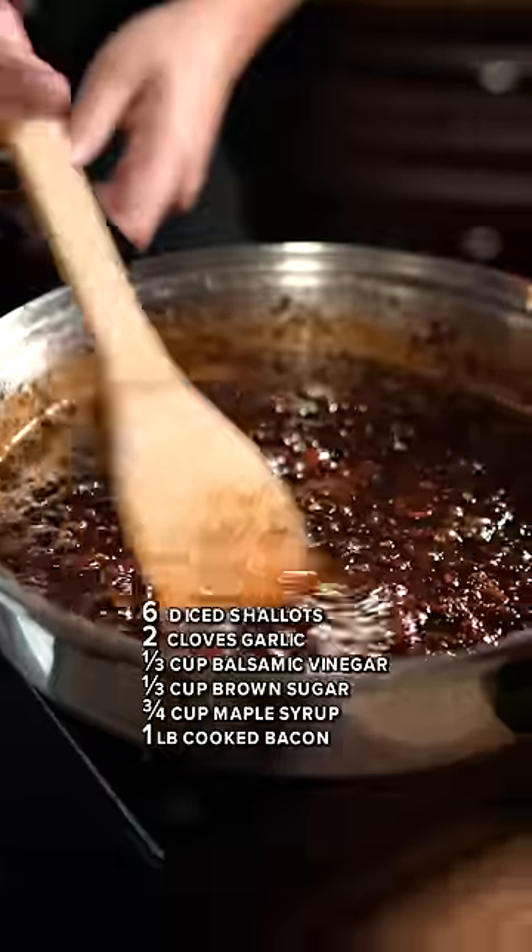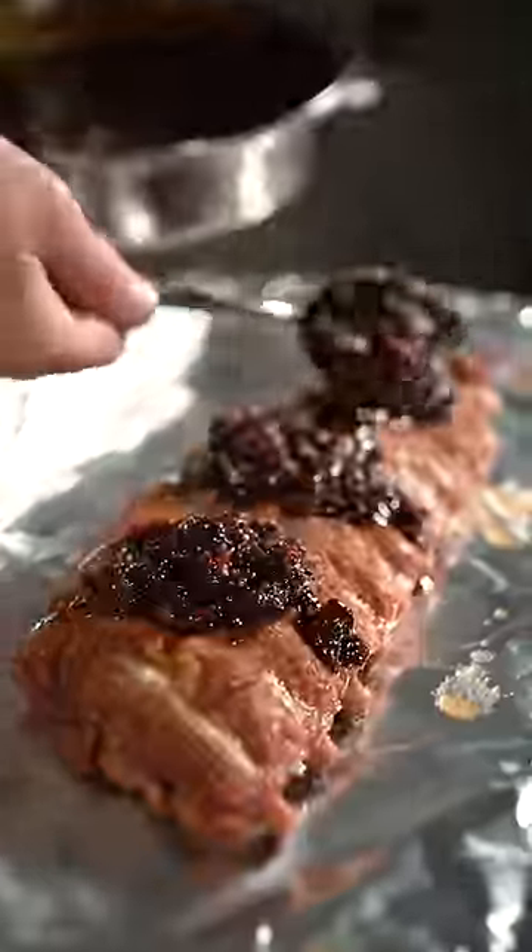Now add in the ingredients on screen. Simmer until thick and sticky and then spoon onto your ribs. Cook them for another 10 minutes and enjoy.